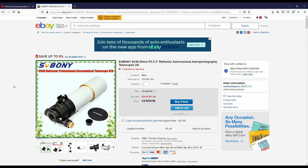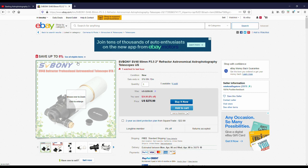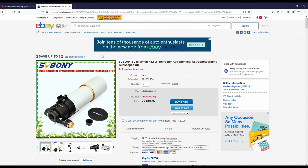I was kind of checking around. Everything I do, I want to do on a budget. I just ain't got $5,000 to $10,000 to throw at this hobby. So I was trying to figure out an easier way to do it on a budget. I'm going to show you the telescope that I ordered off eBay — it's a Svbony SV48. The telescope was $275.99 and the shipping was free.